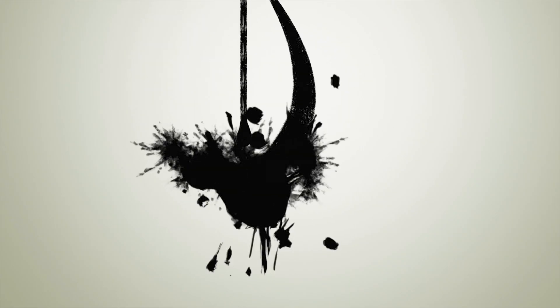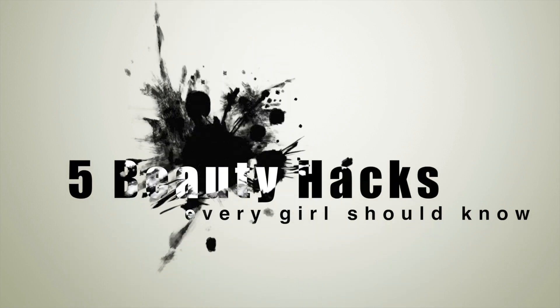Hey guys, welcome back to Get Gorgeous. This time I'm here with a beauty hacks video for you guys. You may know a couple of them or maybe not, but I'm sure they're all quite useful on a daily basis.